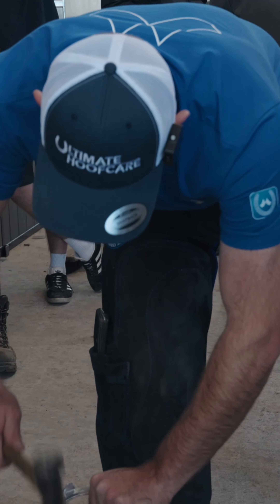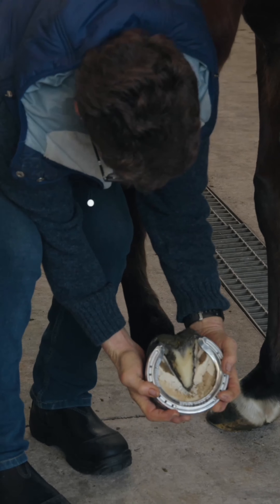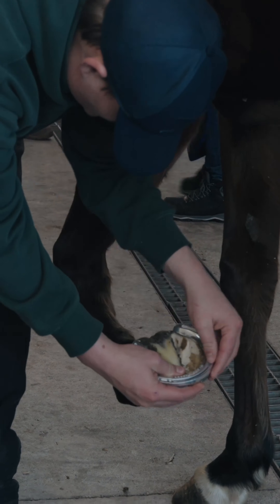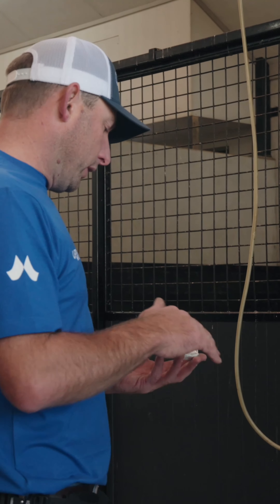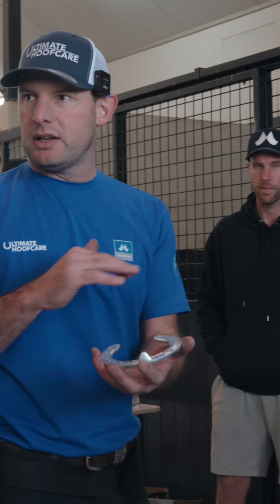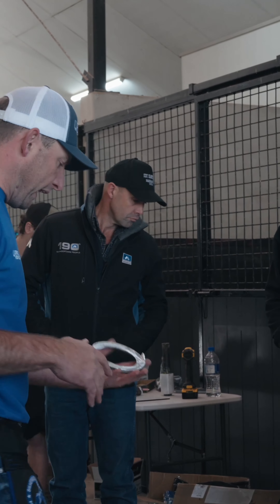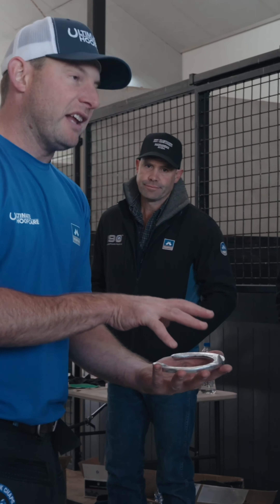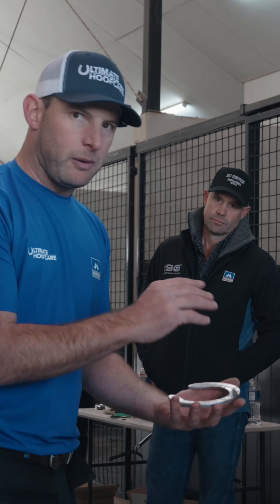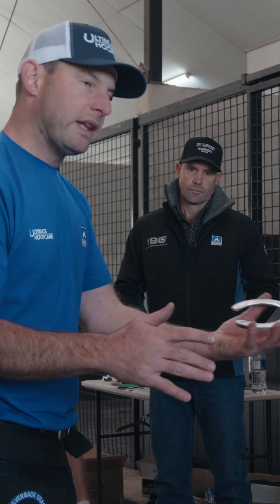If you want to see the fit, just quickly pick it up and have a look. If you've got a linisher accessible, just use that to clean that foot surface right up. If you're in the stables, just use sandpaper — but clean that foot surface right up. Once I've done that, I don't touch it, even with my hands. I don't want any grease on it, so as soon as that's clean, I only touch it on the outside.